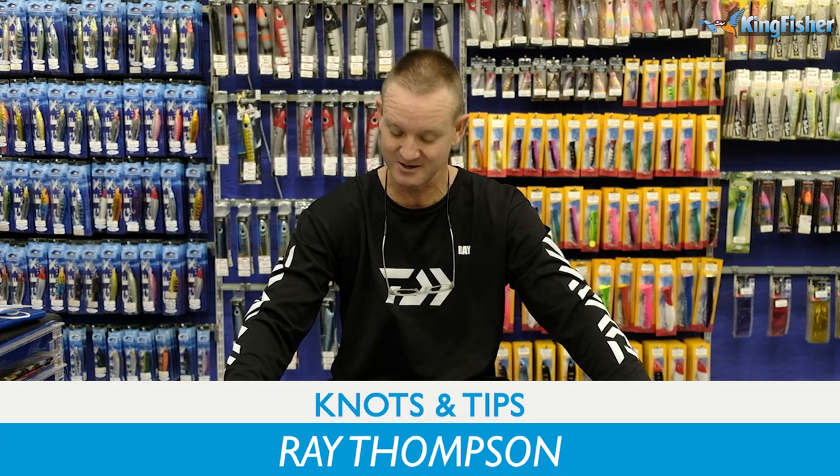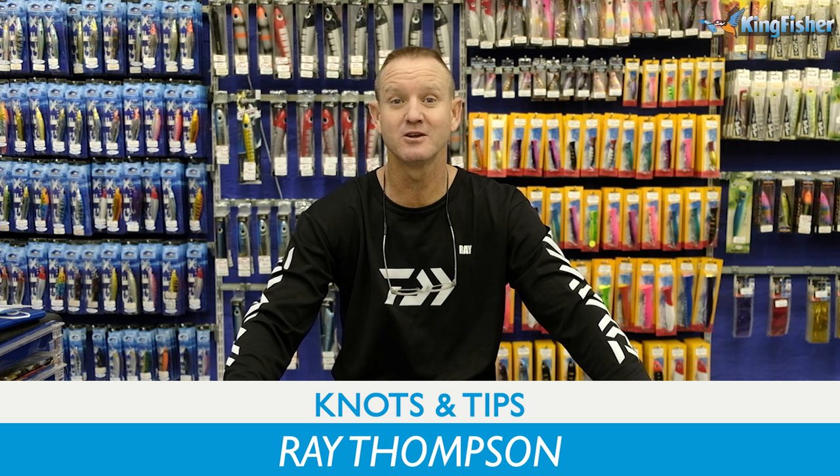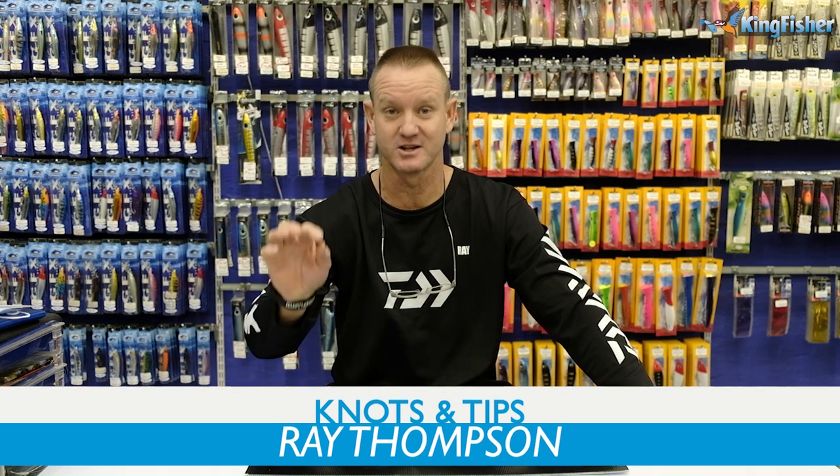Guys, welcome to Kingfisher's YouTube channel once again. Today I'm going to be doing tips and knots.